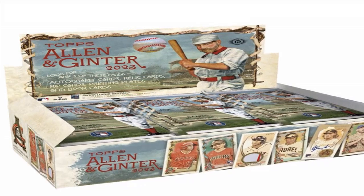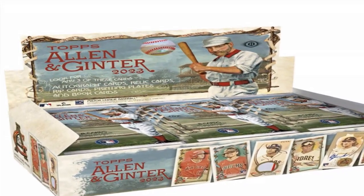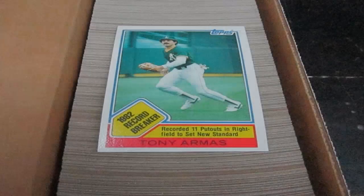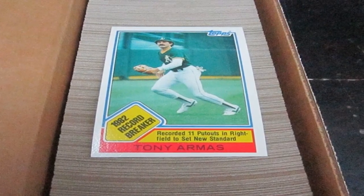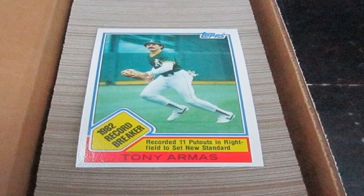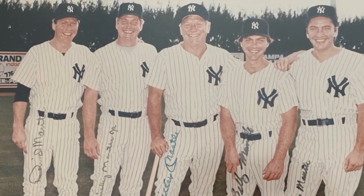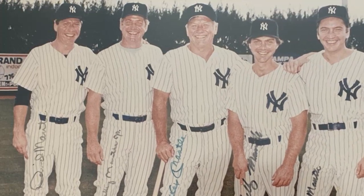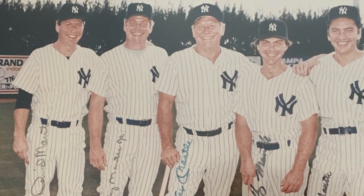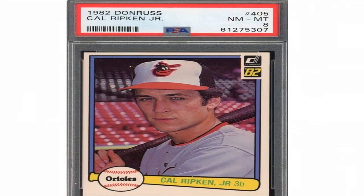The 1980 Topps baseball set was among the biggest issues yet for the popular brand, only slightly smaller than the preceding year's 663-card offering. Featuring a who's who of MLB as the decade opened, the set has remained very collectible among fans and investors of the era. A strong rookie class combined with stars and Hall of Famers has driven interest both at release and for decades since.